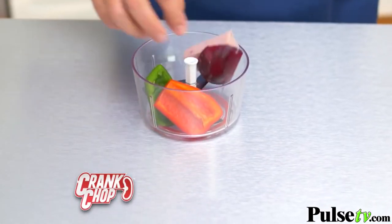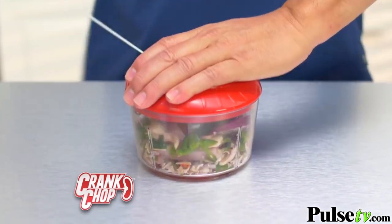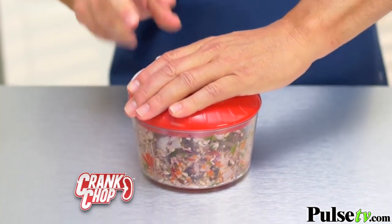Blades are at the bottom. Food goes in — peppers, onion, ham. Close the lid, pull the crank. One, two, three seconds, and you're done.